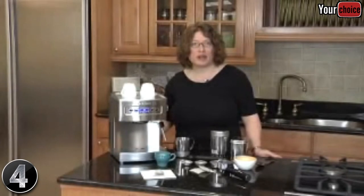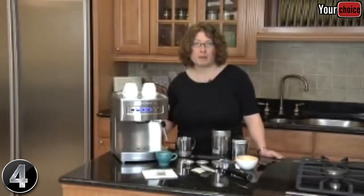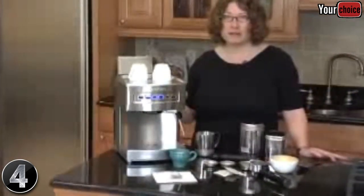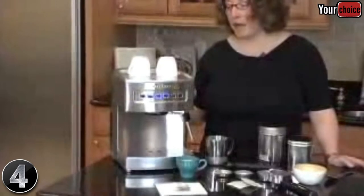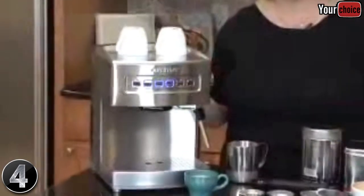Hi, I'm Mary Rogers, Director of Marketing Communications for Cuisinart. This is the Cuisinart Programmable Espresso Maker. It's a great product. The housing is all stainless steel. It also has a thermal block inside that has 15 bars of pressure, which is perfect to make espresso.